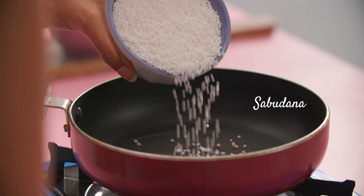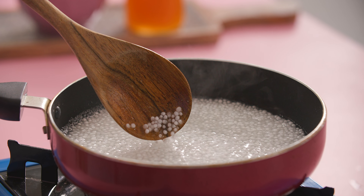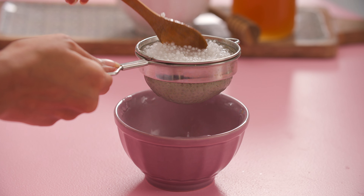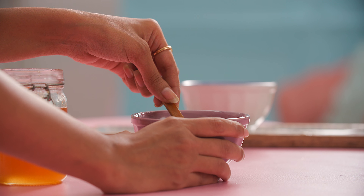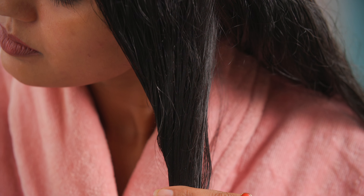Bring your gorgeous locs back to life with this rescue recipe. Add a cup of sabudana to 2 cups of water and heat the mixture till it thickens. Strain this mix to retain the sabudana starch. Now add 2-3 tbsp of honey and stir for an even consistency. Apply this all over your scalp and the length of your hair for 15 minutes before rinsing.